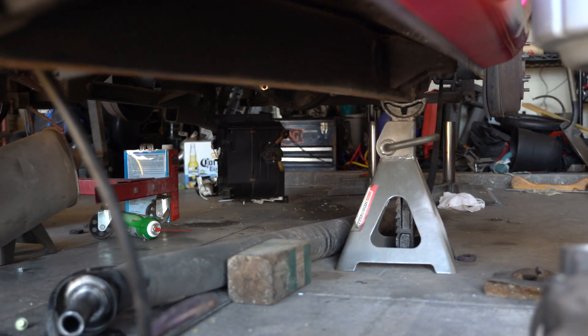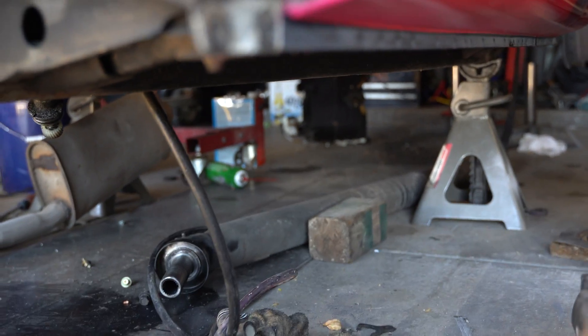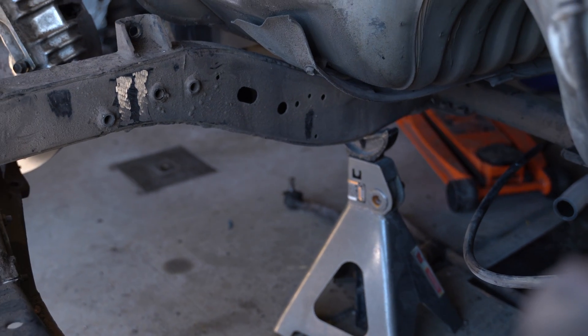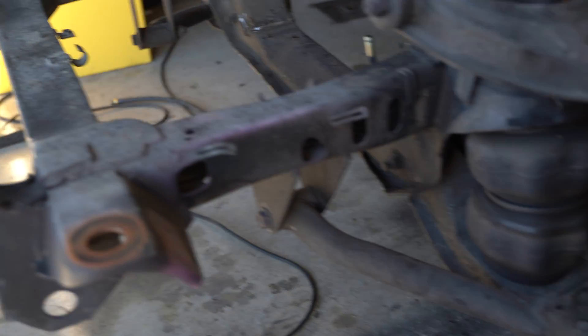Here's the basic setup. The truck is on jack stands on the frame, set at equal height, and the front jack stands are behind the point we're going to be cutting to do the Z. The truck, for all intents and purposes, is level — and it doesn't have to be perfect. You don't have to bust out the bubble level. This is what makes this process so special. As long as the ground you're working on is somewhat level, you're probably going to be fine. Since the jack stands are behind the cut point, the entire front clip is levitating in the air with no support whatsoever.